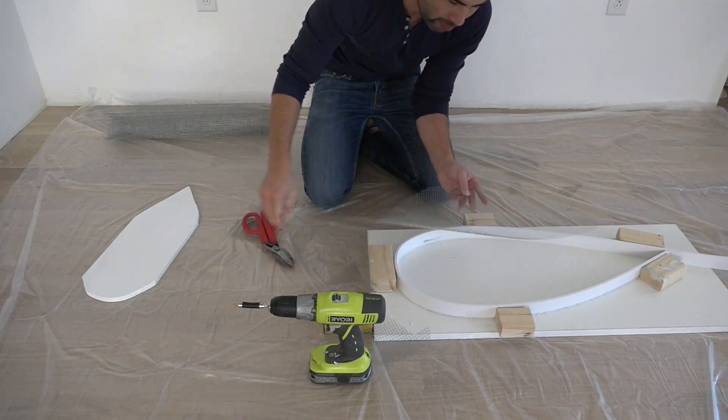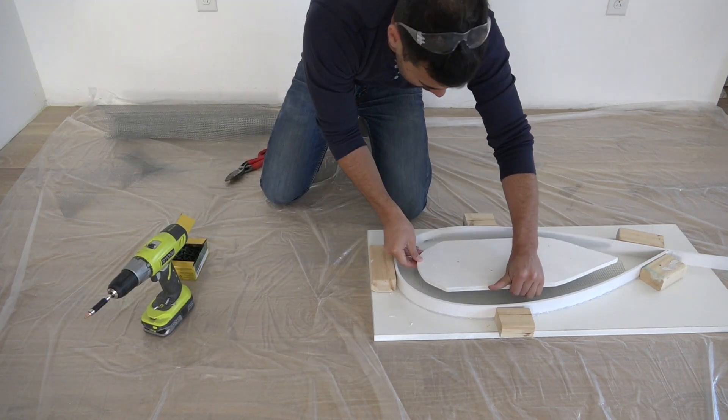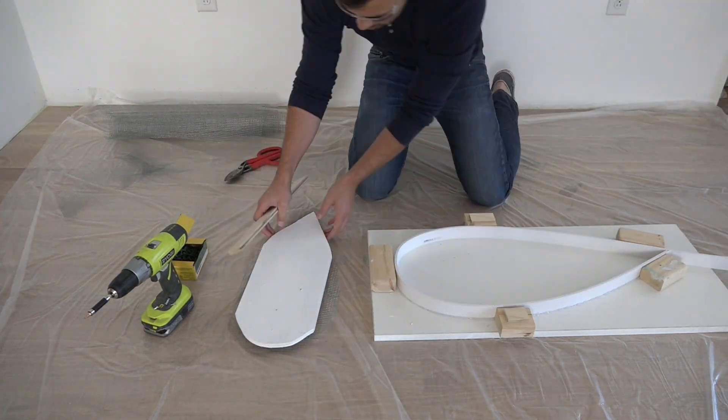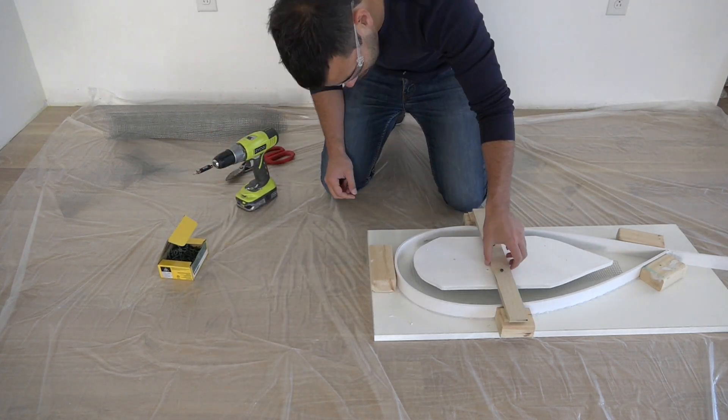I'm going to cut some wire mesh to reinforce the table. I used some scrap to make a bridge that'll hold the painted plywood and mesh in place.